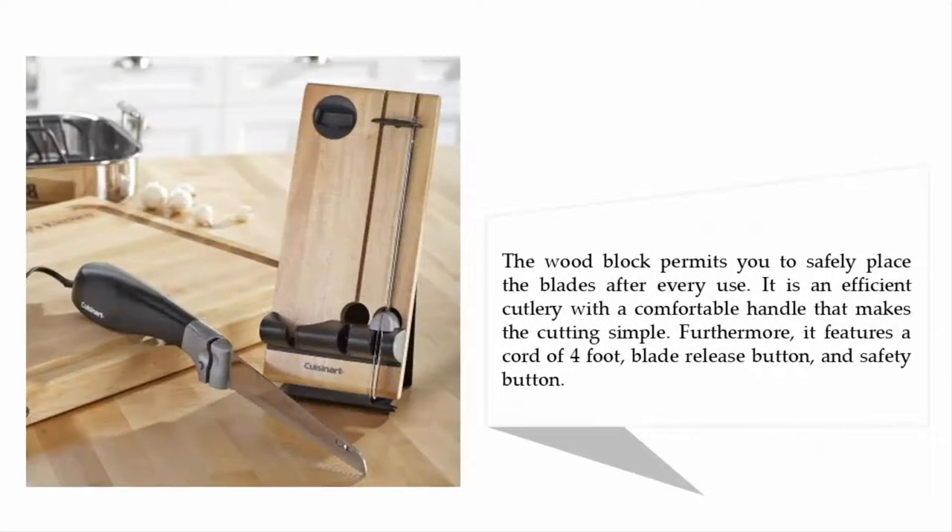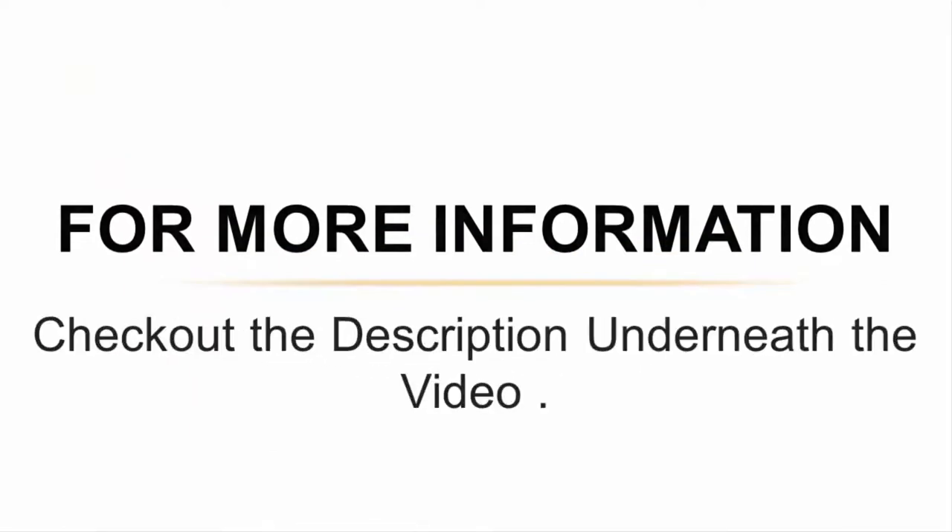The wood block permits you to safely place the blades after every use. It is an efficient cutlery with a comfortable handle that makes cutting simple. Furthermore, it features a four-foot cord, a blade release button, and a safety button. For more information, check out the description underneath the video.